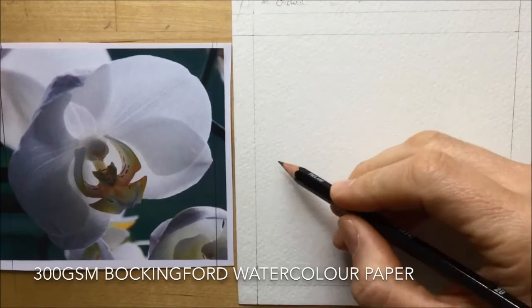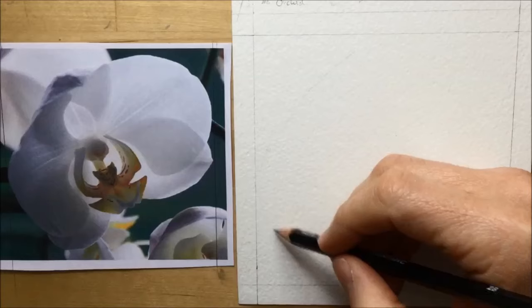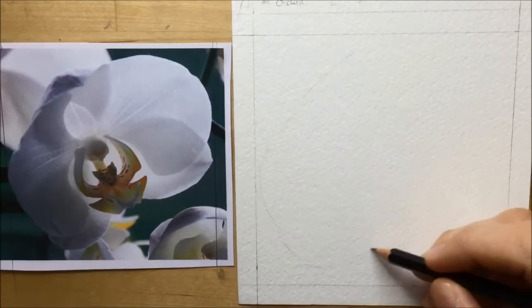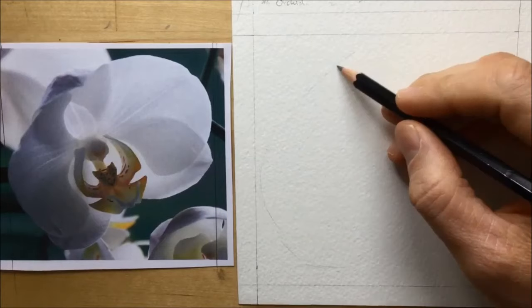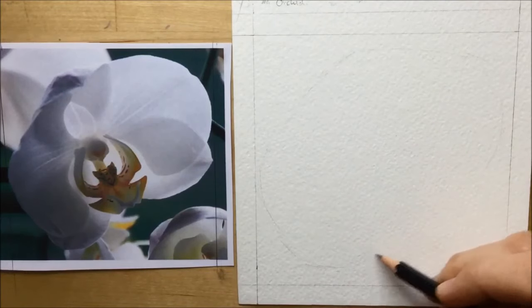I start this one a little differently to the last drawing video that I did. When I did the tulip one I marked the center, but for this one I can see the shape of that orchid very clearly — a kind of big oval rugby ball shape that fills the square. So that's the first thing I decided to draw out.